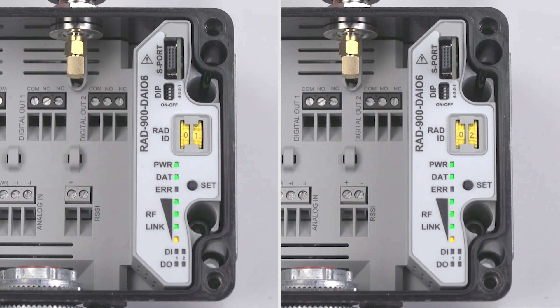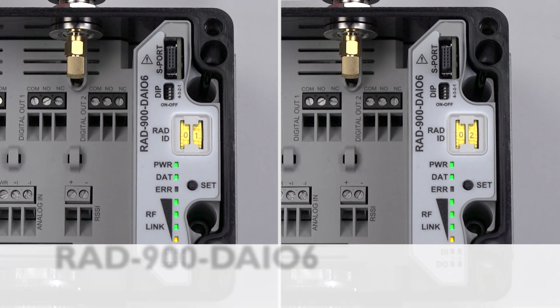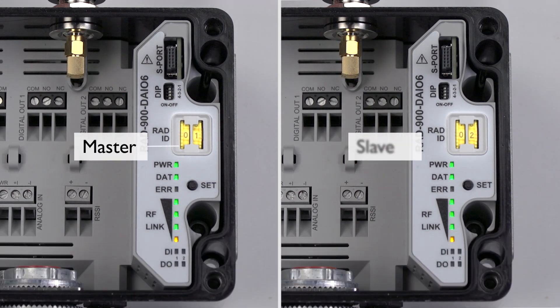In a point-to-point setup where both units are outdoor radio line modules, the IO will pair with each other, but only as long as the yellow thumb wheels are set to 01 and 02.